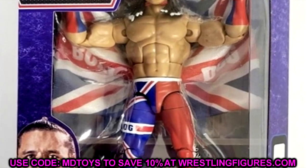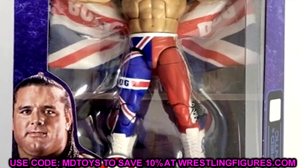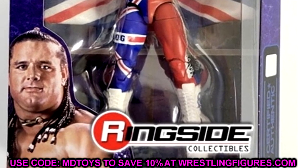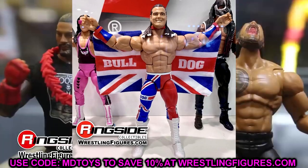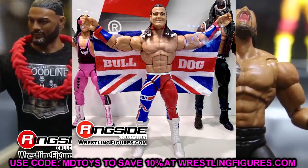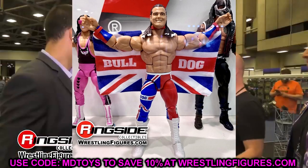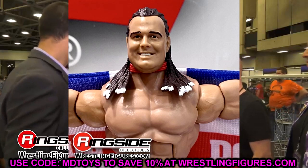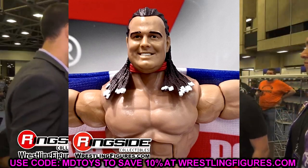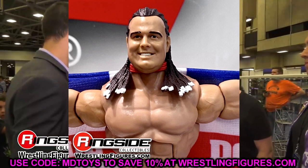We also have British Bulldog, who even commented on the figure himself with fire emojis, so he must like it. This is the collector's edition and it's very similar to his Elite 39 figure. You get a little bit of an update — double-jointed arms and some cool upgrades — but it's not mind-blowing. It's the same head sculpt and similar design, but I know a lot of people are going to want to get their hands on it. The packaging looks sick for the collector's edition — that purple marbling effect is great.